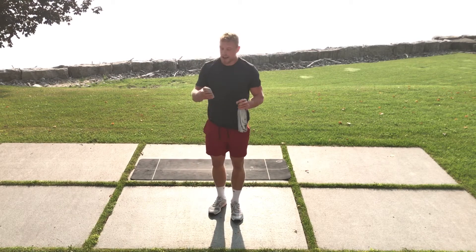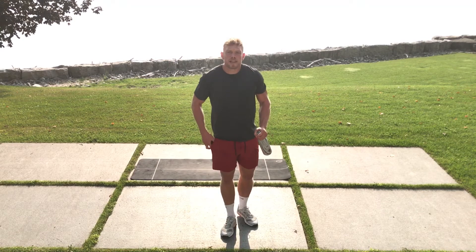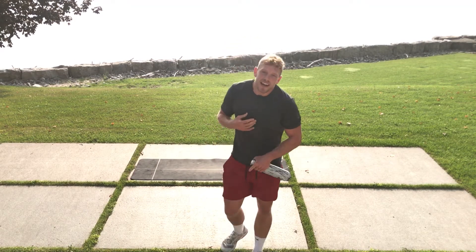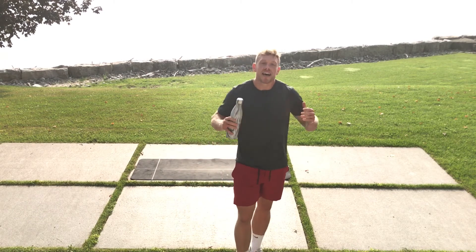That is it — that was only 15 minutes, 15 minutes of hard work and your day is done. Now I'm gonna feel great, I'm gonna feel amazing. I'm gonna fuel my body with healthy foods, and that is how you smash your day.